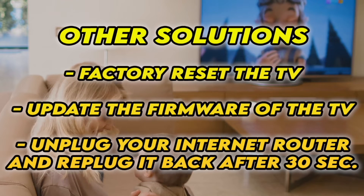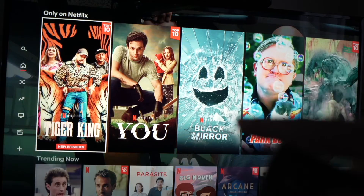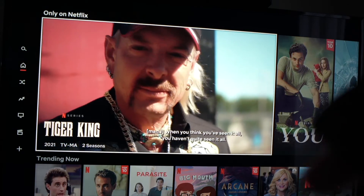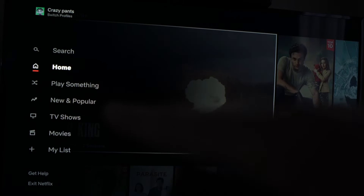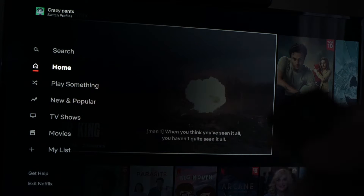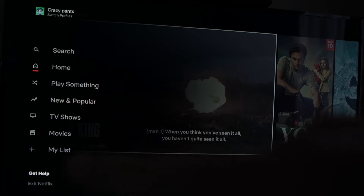Hopefully one of these tricks will work. Now, if Netflix is still opening but you're not able to play the videos, what you have to do is go into the settings on the left side, just by pressing the left arrow on your remote control, and then go down to Get Help.